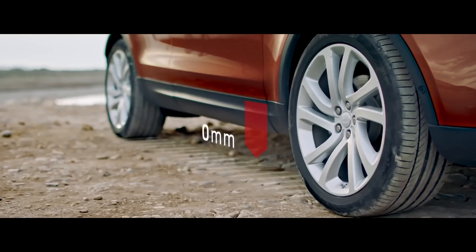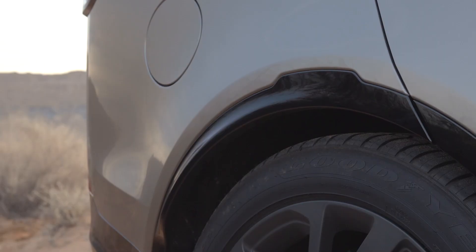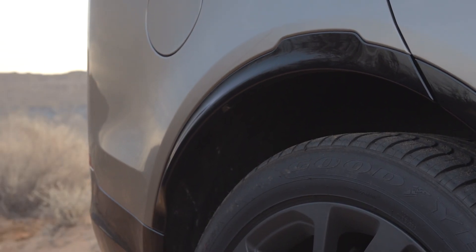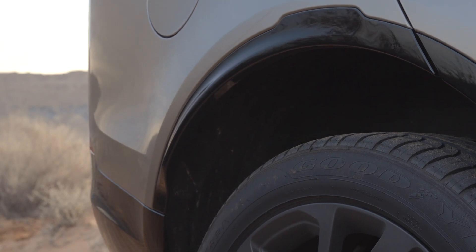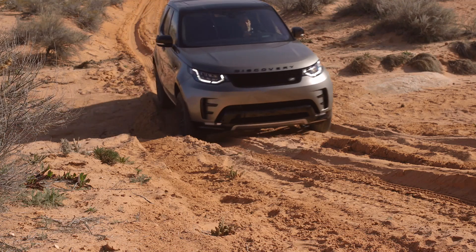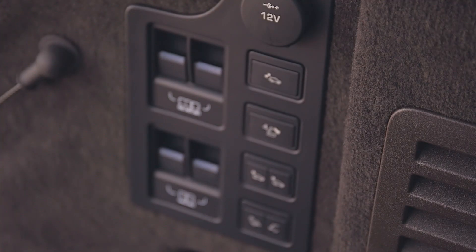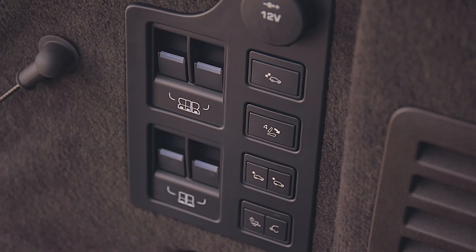Discovery's variable height air suspension can be controlled from the next cluster of buttons. Discovery descends 50 millimetres to allow easier access getting in and out of the car, and can rise up 75 millimetres from normal drive height to give maximum ground clearance over rough terrain and enable the full 900 millimetres of wading depth. The rear suspension height can also be controlled using the switches in the load space, which can make loading the boot or hitching a trailer easier.